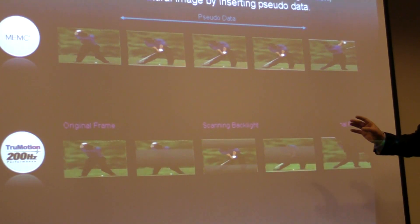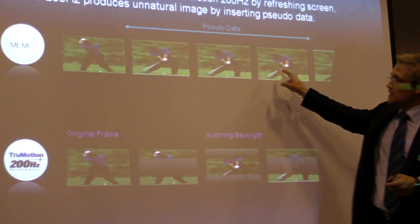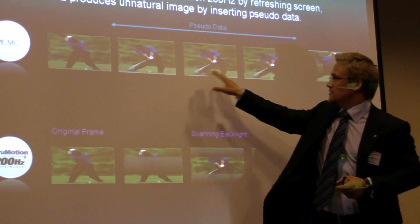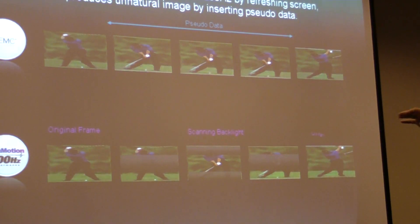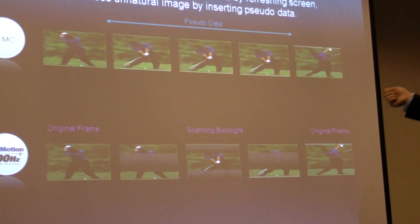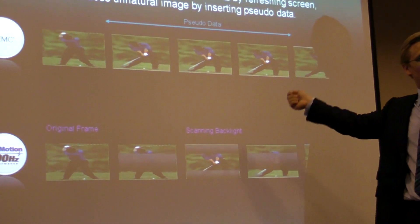Now, in all honesty, the NEMC display here shows the same picture three times. Usually that is not the case — it will be calculated and different. But this is a golf swing, and it's probably very fast, so in those cases the algorithms wouldn't be able to calculate the intermediate frames.